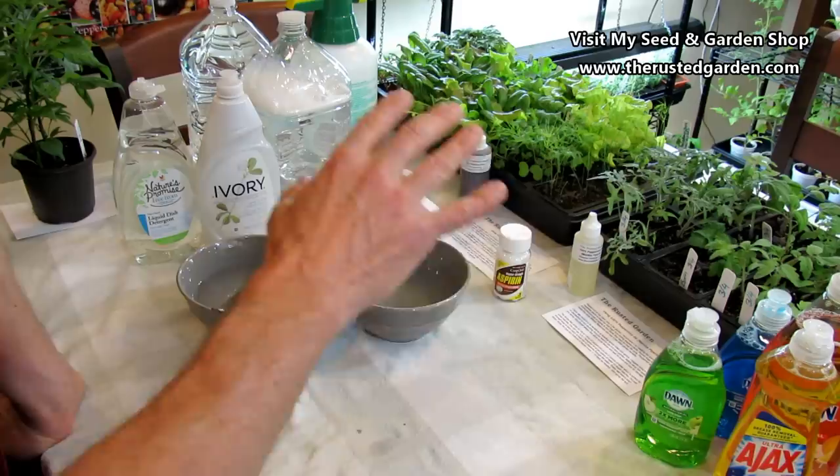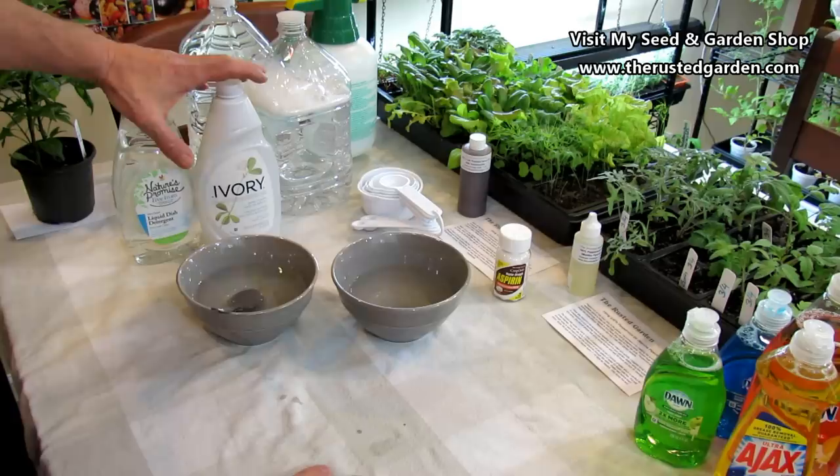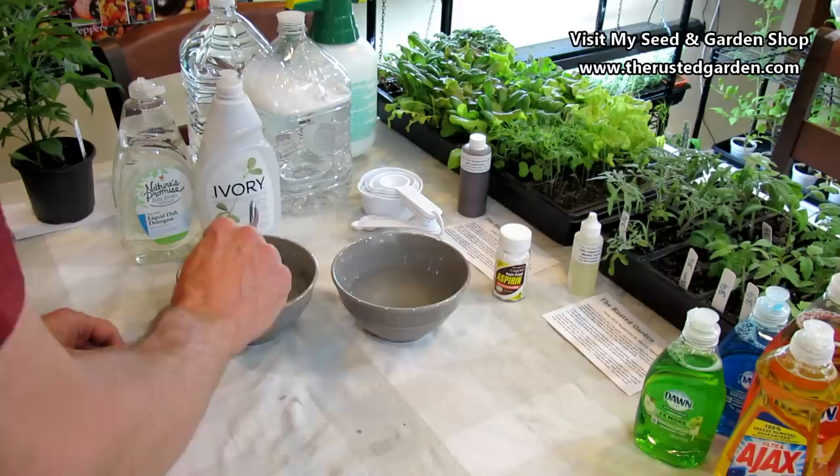That's the setup and basis for your insecticidal soaps — four tablespoons per gallon of water. Start with two tablespoons and work your way up until you find the right mix that works for you. On the Castile soaps or soaps with less detergents and additives, you can get closer to four tablespoons. If you're going to use a concentrate, you probably want to start with one tablespoon.